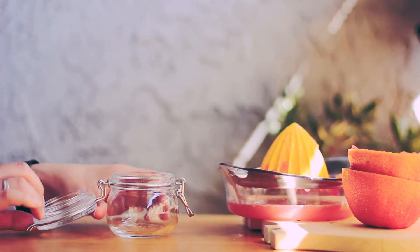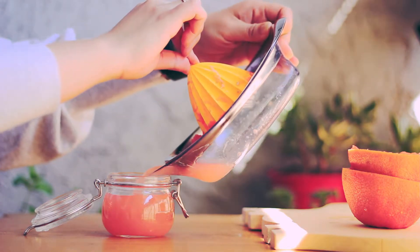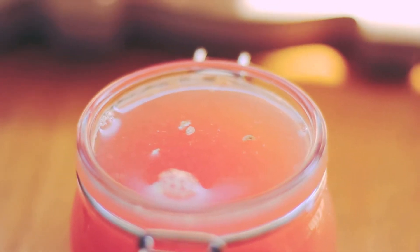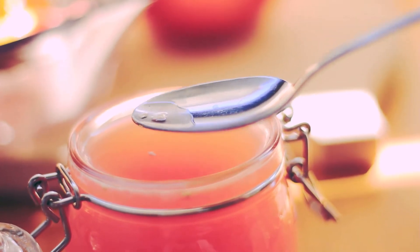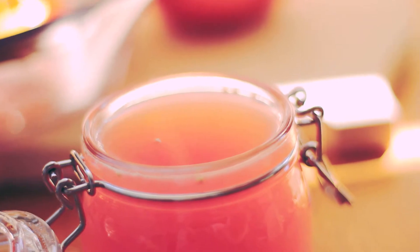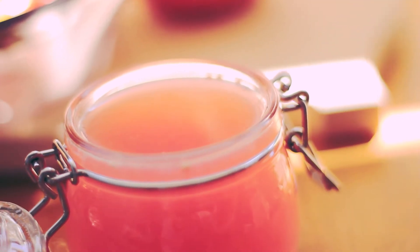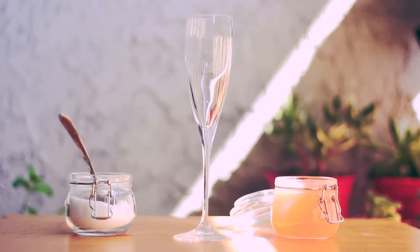I bought a four-ounce jar from IKEA. I'm filling the jar with the grapefruit juice. The jar is full. I can see some small things in the grapefruit juice — these are seeds too, but smaller than normal. They were harvested before growing seeds, so they're very small. I will take out the small seeds. This is a welcome drink for a guest.